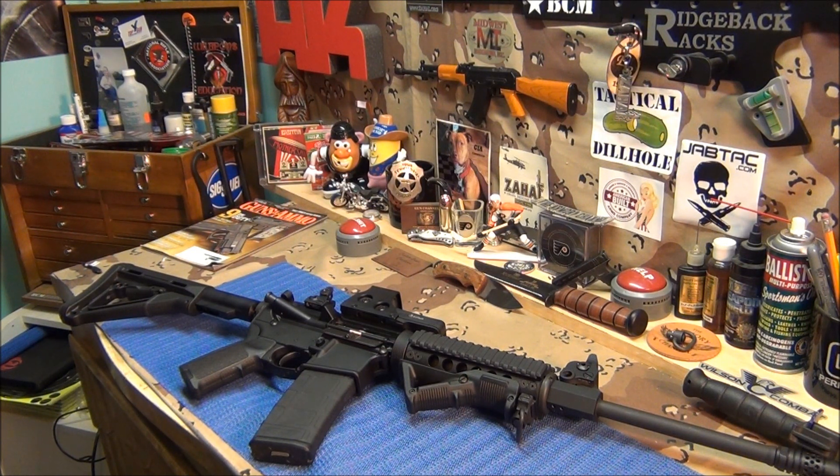There's one thing I didn't do on my AR that I want to show you guys. Once you get a gas piston system installed in your AR - like the Osprey gas piston system - you do not need the bolt gas rings anymore. I'm going to show you how to take them apart. The bolt gas rings act like brake pads - they go back and forth from the gas pressure. With the gas piston system, you don't need them anymore.